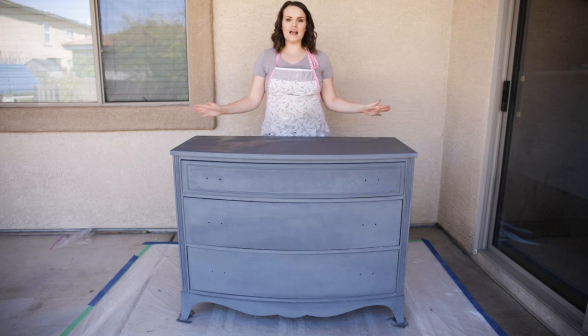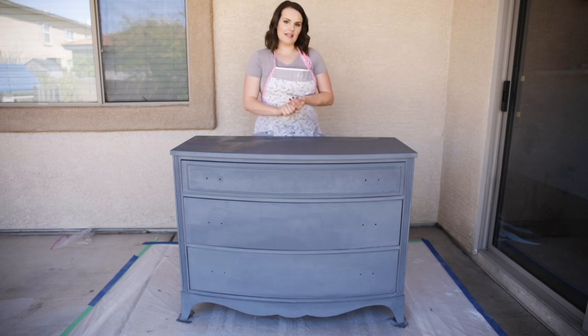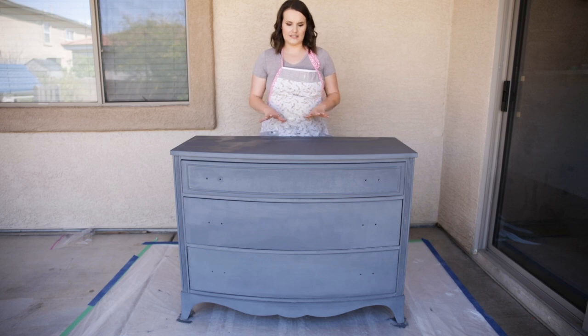Today we are moving back to this dresser. So far we have prepped it for paint and painted it with a dark gray chalk paint.